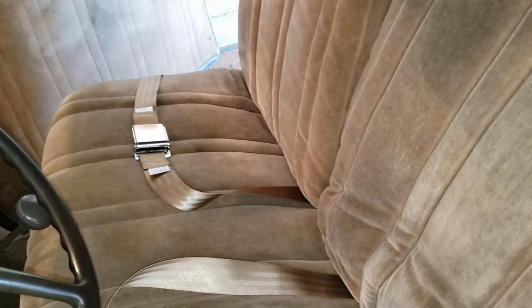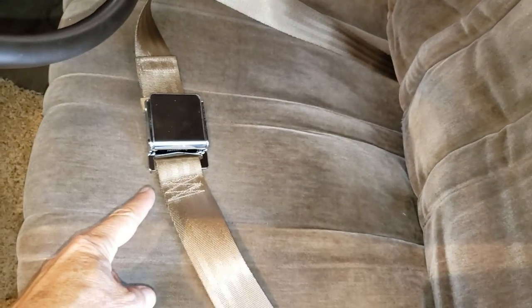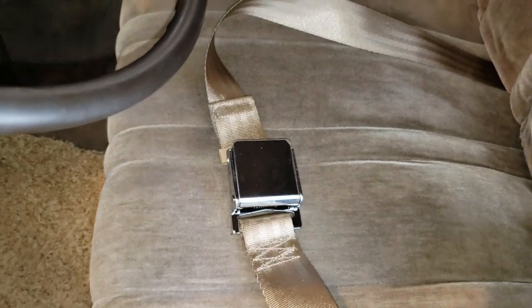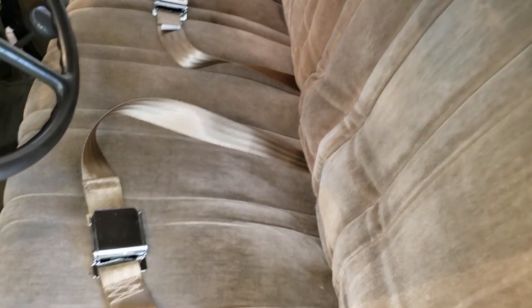I temporarily placed the belts in their estimated location. Let me get in the back area — you can see where I placed them on each side. There's plenty of room; these are the 74-inch belts extended to their furthest distance. Most people are right-handed, so when you release the lever you're using your right hand — a little more comfortable. The color is very close to the original upholstery, a little shinier maybe, but close enough.